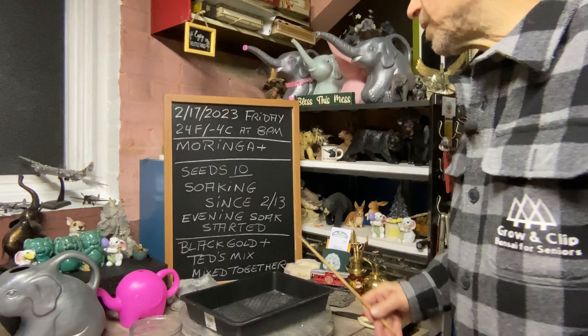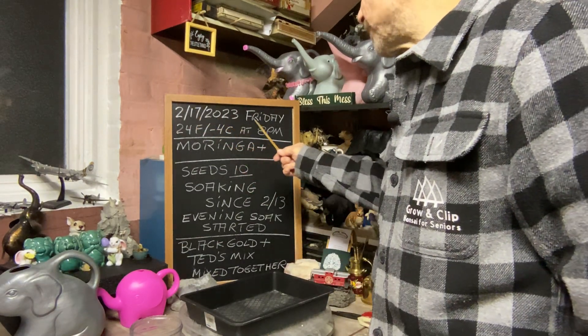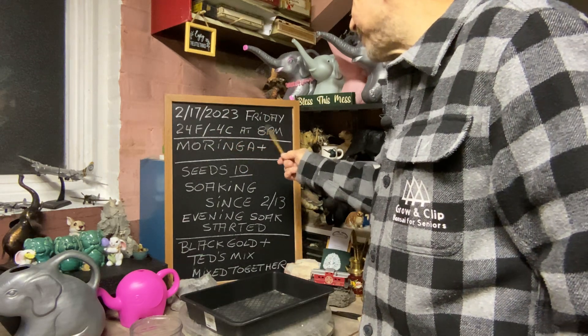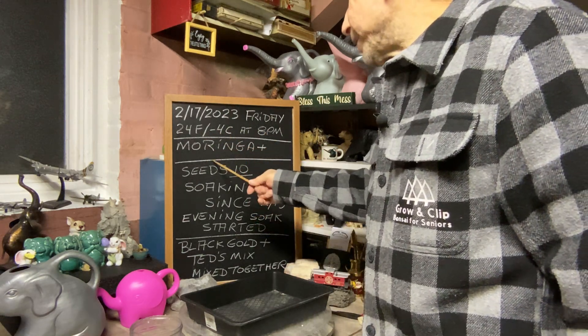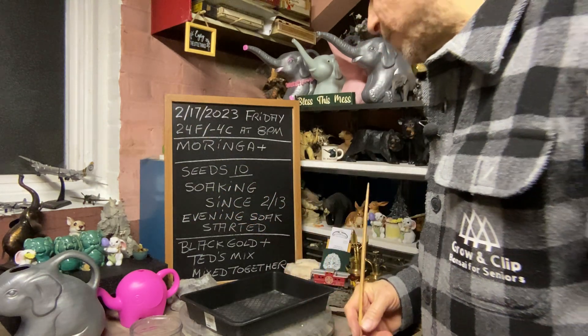Good morning everyone and welcome to Growing Clip Bonsai for Seniors. Today's February 17th of 2023, Friday. It's 24 degrees Fahrenheit or minus 4 degrees Celsius. Today we're going to do moringa and I'll show you a couple of updates on what's growing or not.